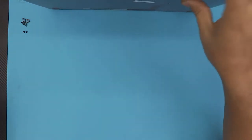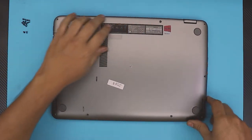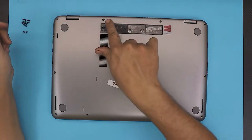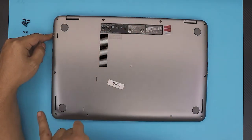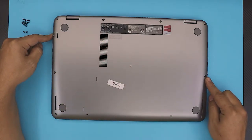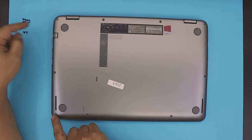First thing first, you want to flip over your laptop and remove all the visible screws. There are two, three, and four on the top side by the hinges — one, two, three, four. They are one on each side, one right there, and one on the other side. There are four in the front, two in the middle almost, and one on every corner.